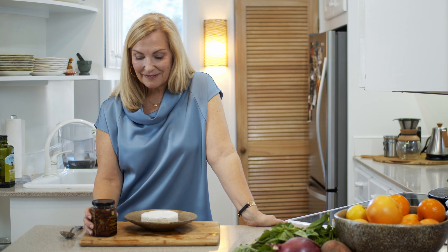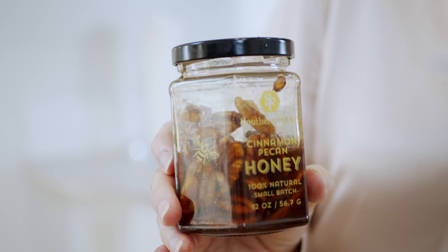My friends at Southern Farm Honey sent me a video recently and asked if I've ever used their cinnamon pecan honey. Jennifer Pettis with Southern Farms Honey, located in Spanish Fork, Alabama, asked: 'Have you ever tried our cinnamon pecan honey on Brie?'